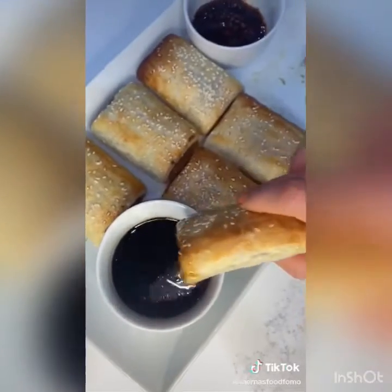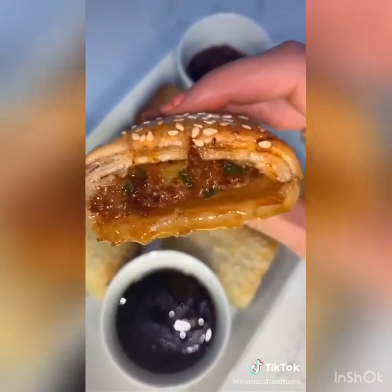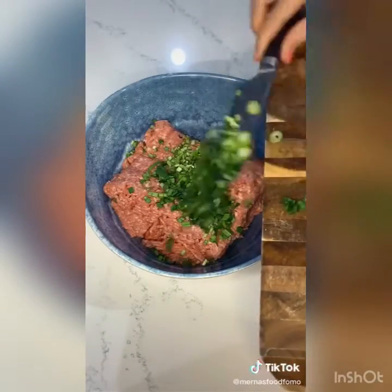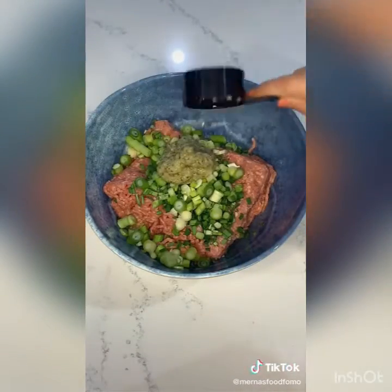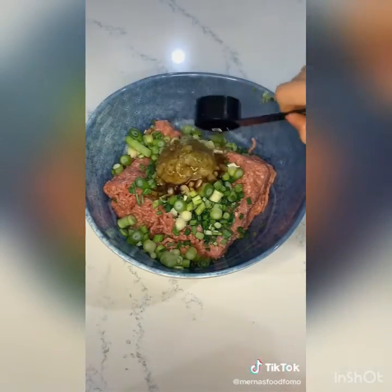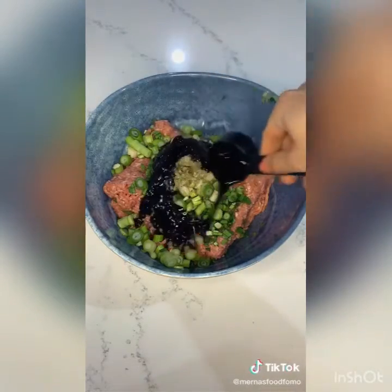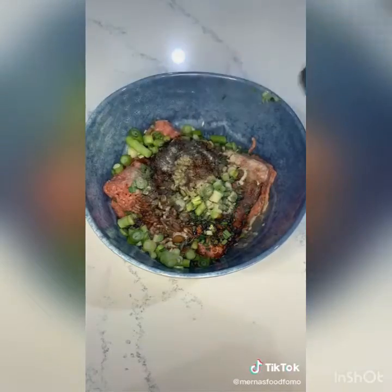I wanted to combine my two favorite things: sausage rolls and Chinese dumplings — introducing Chinese sausage rolls. In a bowl, combine one kilo of pork mince, finely diced chives and spring onions, half a cup of garlic and ginger paste, then a third cup of sesame oil, a third cup of Chinese wine, and a third cup of dark soy sauce.